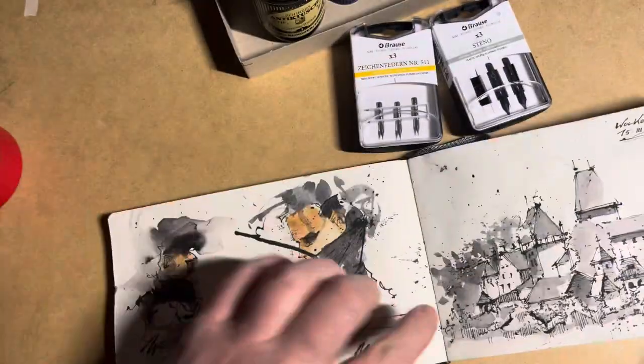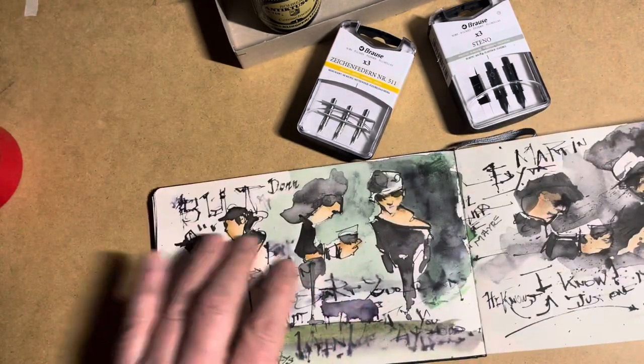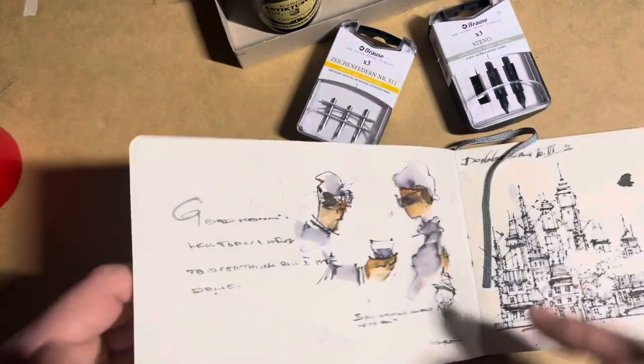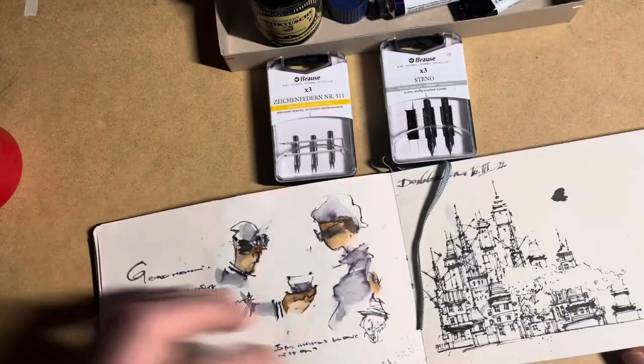Here I used only ink with water to make some shadows, and here are some very loose sketches. I also use these watercolors — I use them from Daniel Smith.